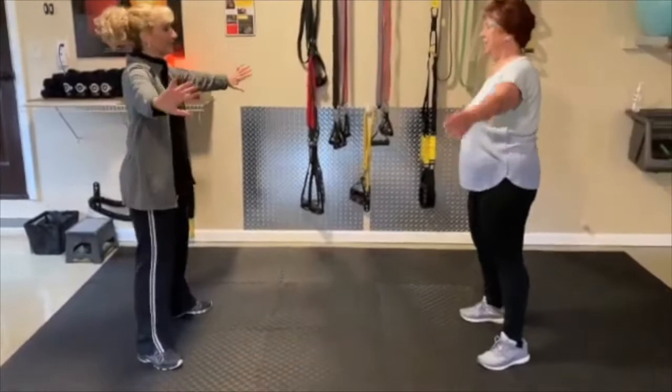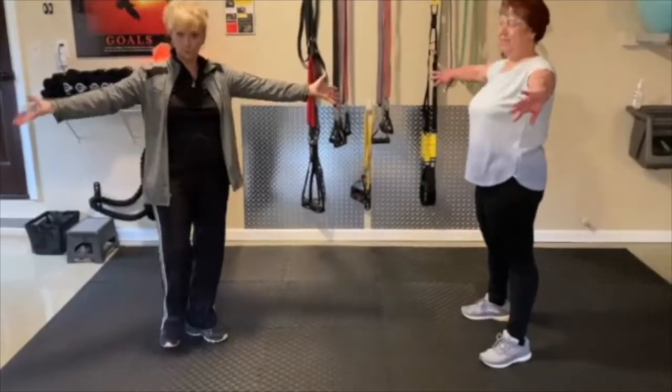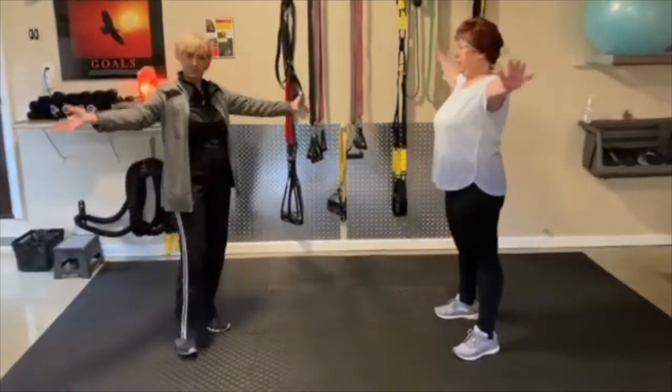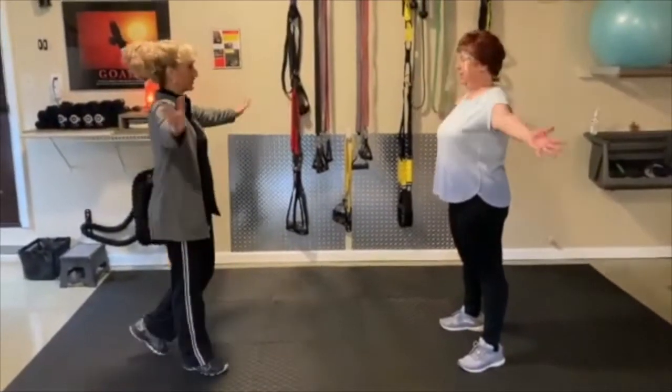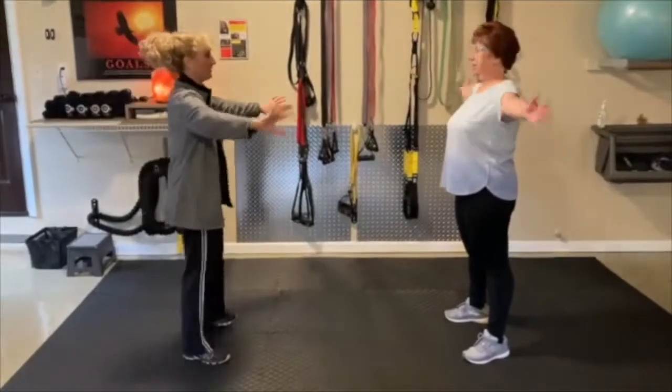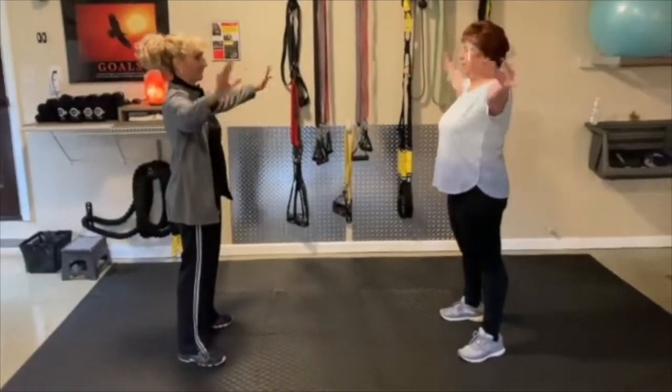Now a little twist and turn — this is great for your shoulders. So if you've got some achiness in the shoulders, this is going to rotate and really feel good for the shoulders. Let's do three more: one, two, and three.